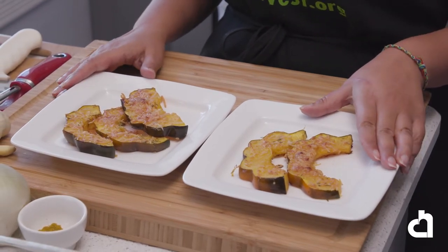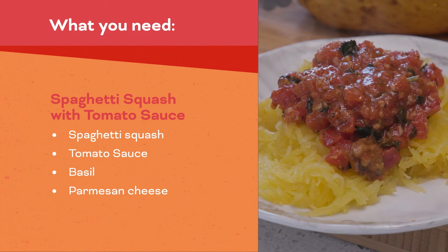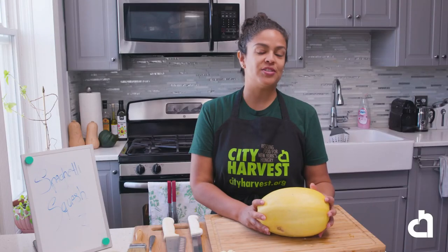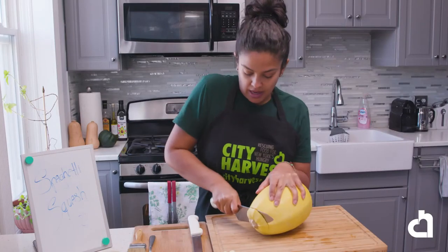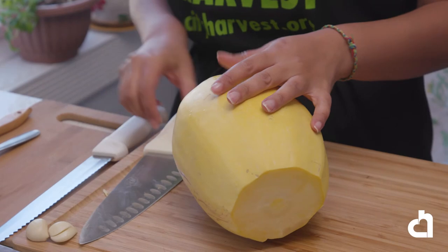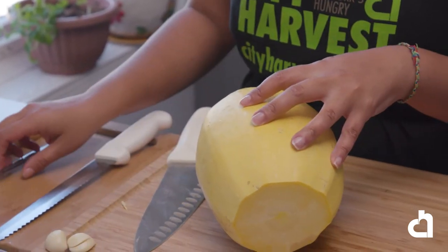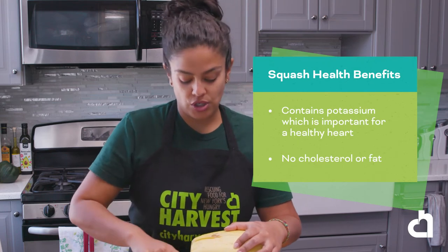For this recipe, a half-cup is one portion and a cup is another portion. Our next recipe is going to be spaghetti squash. When you cook it, you can pull the meat of the squash into shreds that look exactly like spaghetti — that's where the name comes from. I like to remove the top and bottom first. You can use a regular chef knife or a serrated knife, whatever is easier. You could also microwave it — pierce it and leave it for about 2 to 3 minutes to soften. Squash contains potassium, which is good for a healthy heart.